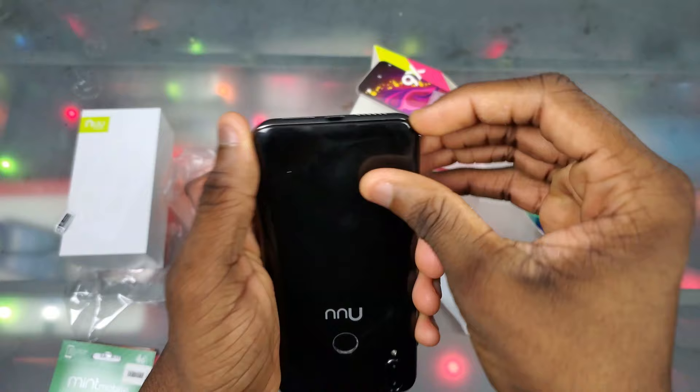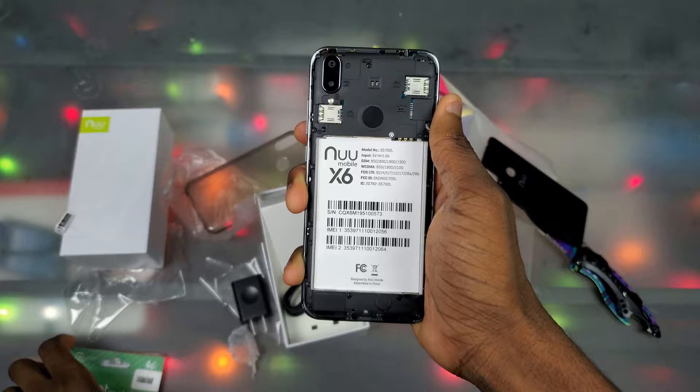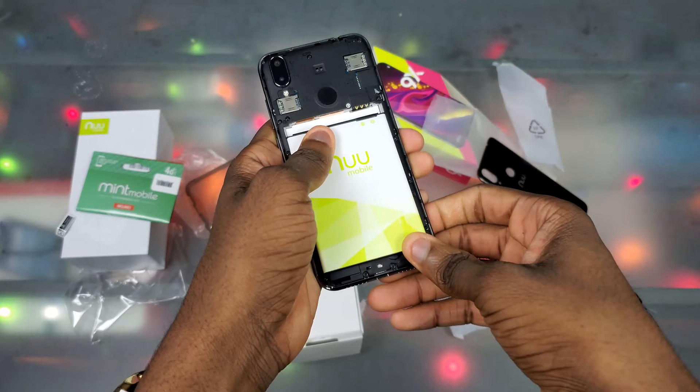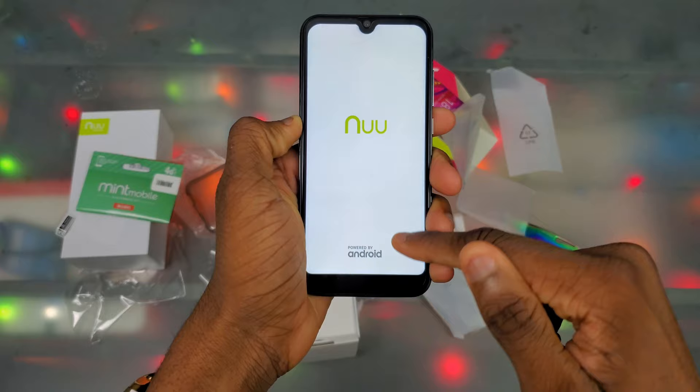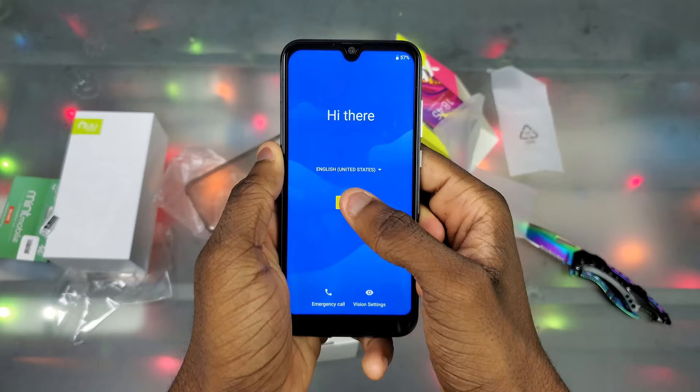At the bottom we have the microphone, speaker, and the micro USB port — that hurts. We can take off the back cover and put in the battery. It's actually nice that this phone has dual SIM and a micro SD card slot, so you can use your Mint Mobile SIM and another SIM for work and play. I'll put in the battery, boot it up, and set it up. On first boot we get a vibration, the New Mobile logo, powered by Android, and a New Mobile animation.